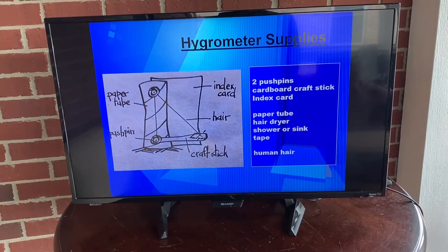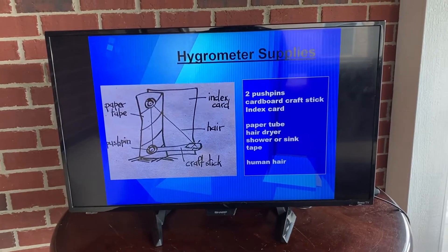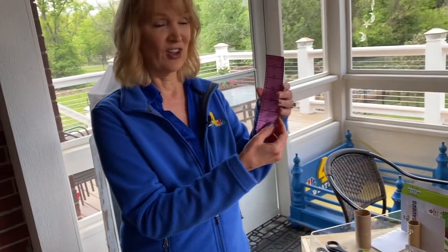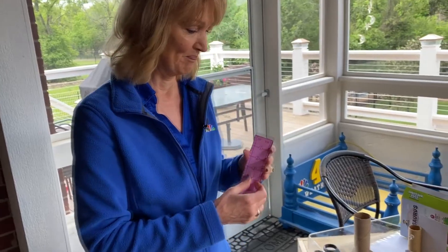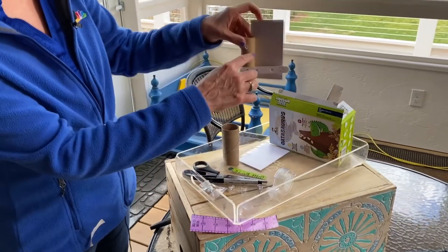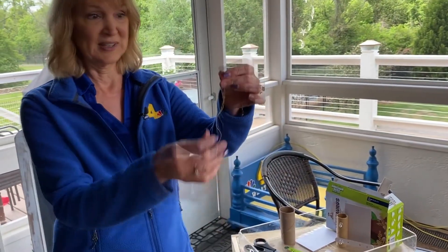I'd love for you to have a horse hair — it really works the best. But since most of us don't have a horse, you'll have to use a human hair. If you don't have a human hair long enough, you may have to ask a brother, sister, or a parent — but ask first! Or you could get a hair out of a hairbrush. It needs to be six inches long. Since it's really hard to see hair, today for our example I'm going to use a piece of thread so you can see it a little bit easier.